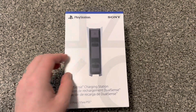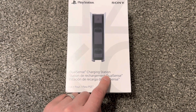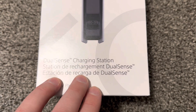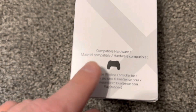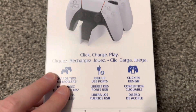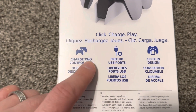Hello everybody, today I'm going to unbox the Sony PlayStation DualSense charging station — estacion de carga de DualSense for PS5. You need controllers for it; you can hold two controllers, click charge, play — charge two controllers.